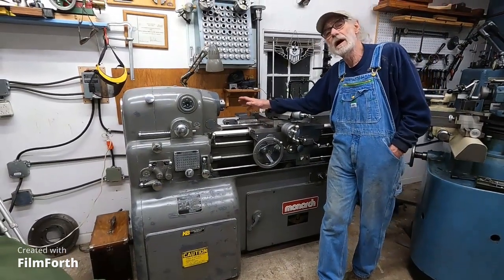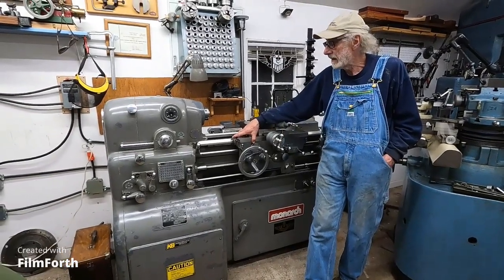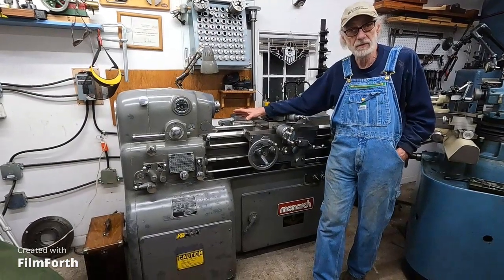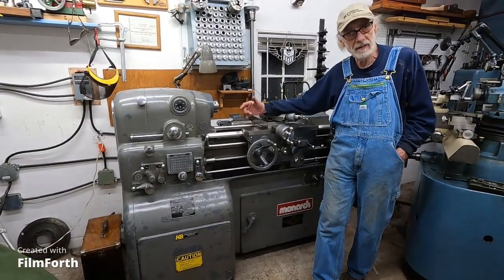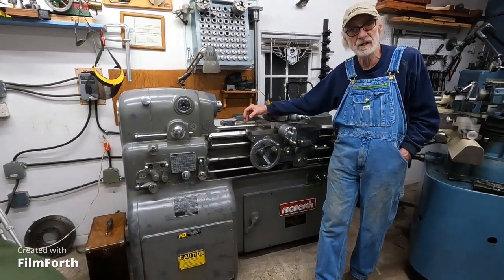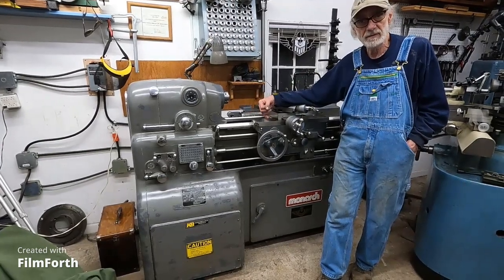It's just wearing me out. It needs to go somewhere where somebody's going to put it to use, because it sits for so long — months at a time. It takes a long time to warm it up. I need a machine that I can make parts on quickly.